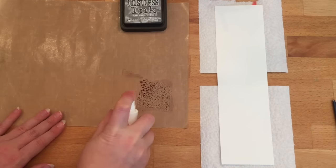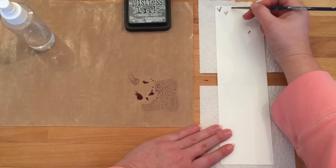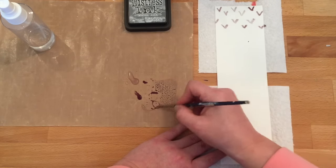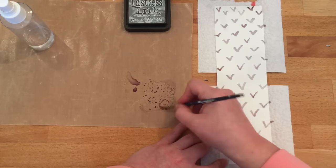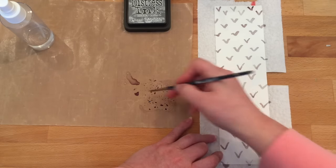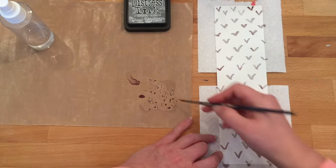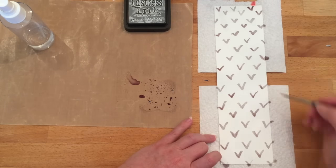This is the second pattern paper we're going to work on. It's a 3 by 11 inch strip of watercolor paper, and for this one I'm doing little V's all over the paper. This is a more modern design but it's not symmetrical or perfect, which is great for someone like me who has trouble drawing perfectly symmetrical things. I'm going back and hitting some of those V's again with the ink to build up color. This is the Hickory Smoke Distress Ink, one of the new colors — it's kind of a cross between black and gray and I absolutely love it.